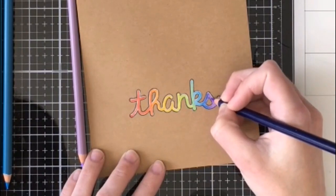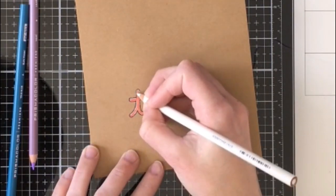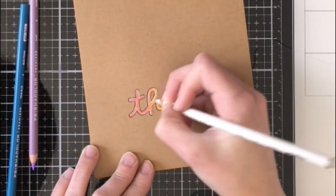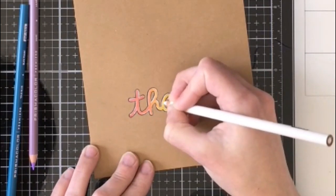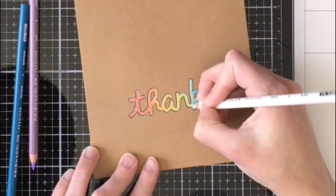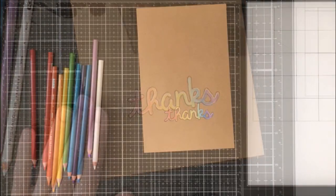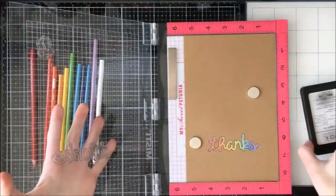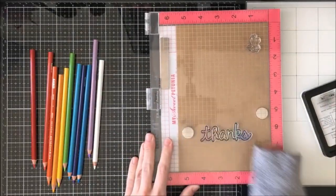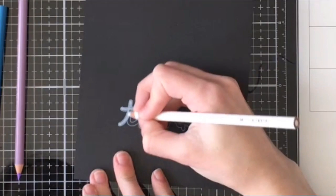I am doing a once-over of the rainbow just making sure everything is nice and blended, and then once I'm happy with it I am going to come back in with my white colored pencil and really reinforce those highlights on the top left and the bottom right, pushing down a lot harder. I'm also going to put a light layer of white over all the colors to dull it down a bit — the rainbow was a bit aggressive to be bubbly, so I wanted more of a pastel tone. Then I'm going to put it back in my Misti and stamp down with my amalgam ink again to clean up any areas where we went out of the lines. You could also take a Copic multi-liner and do the same thing.